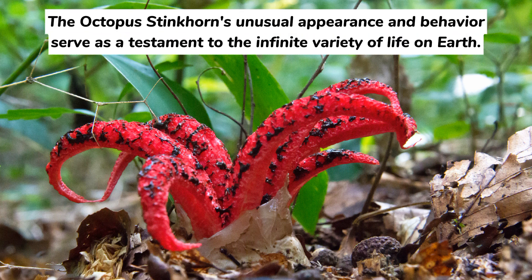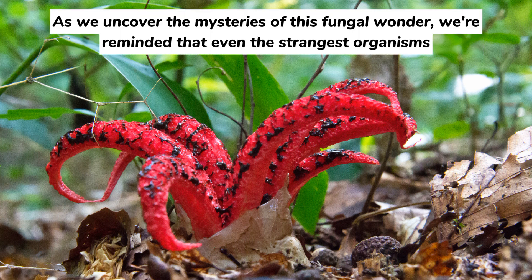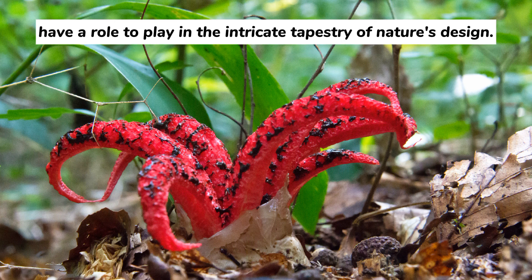The octopus stinkhorn's unusual appearance and behavior serve as a testament to the infinite variety of life on Earth. As we uncover the mysteries of this fungal wonder, we're reminded that even the strangest organisms have a role to play in the intricate tapestry of nature's design.